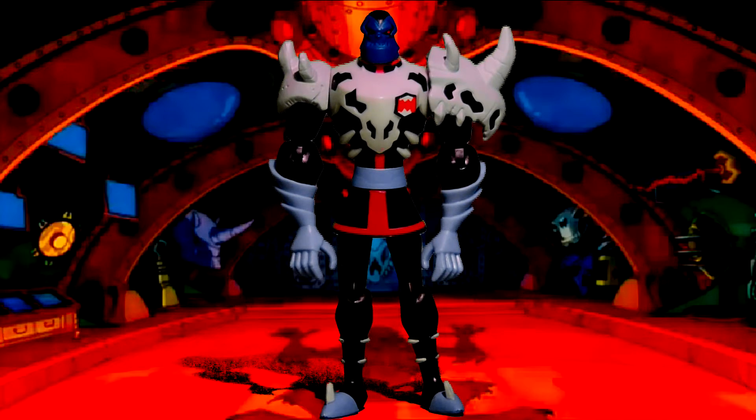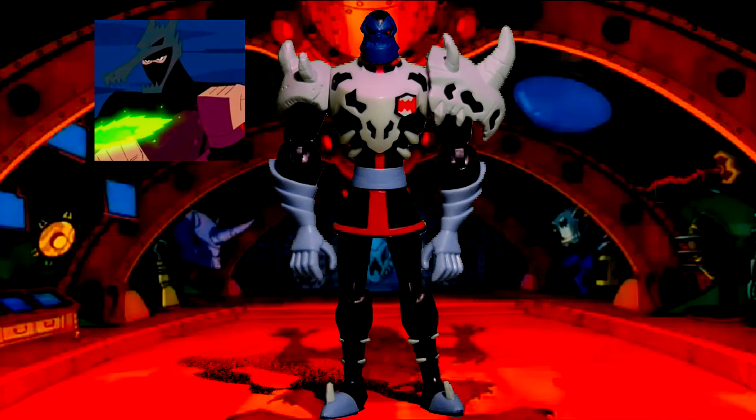It really makes sense too because he's a huntsman who hunts down alien creatures. What huntsman wouldn't want to wear some memorabilia from when they hunted down creatures? I mean, look at the old huntsman from American Dragon Jake Long — he wore that dragon skull on his head all the time. I thought that was pretty cool too.